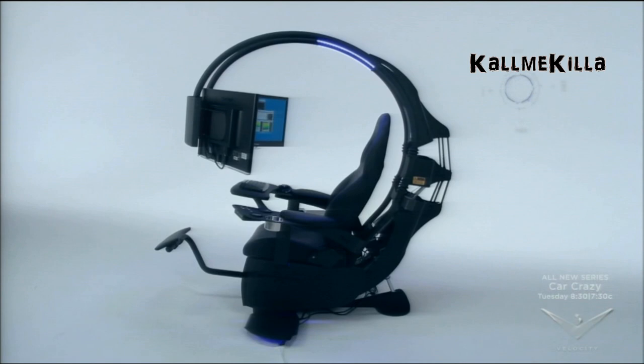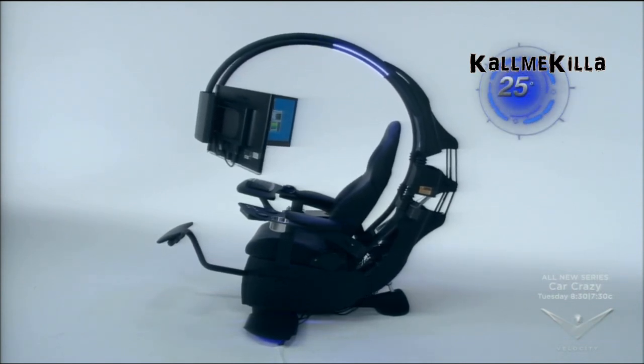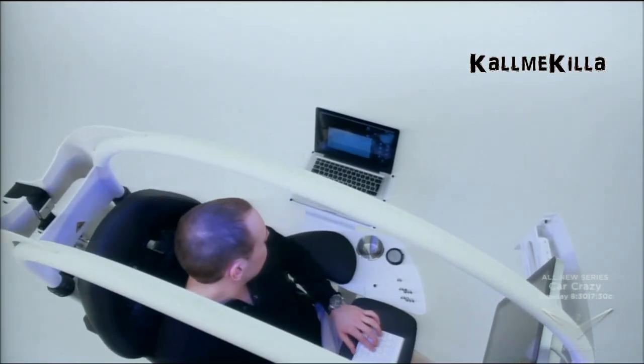The Emperor reclines 25 degrees for a more relaxing take on this innovative office system, putting less pressure on your lower back.